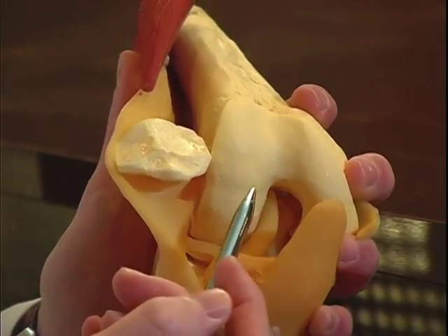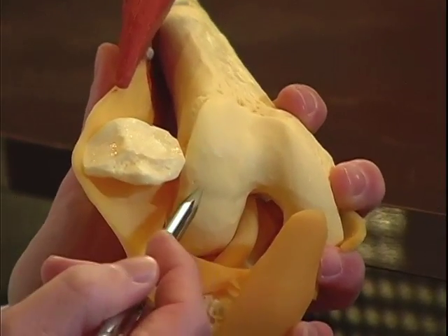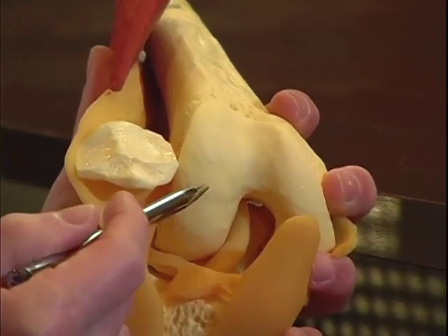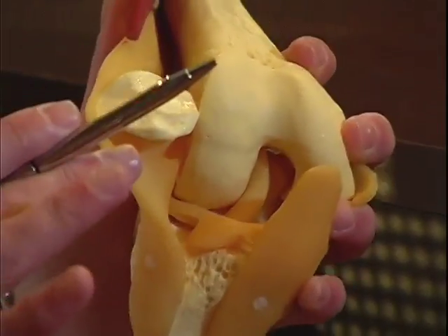When you're dealing with patients with arthritis, each of these compartments can be involved, or one compartment can be involved independent of the others, and the other compartments may be perfectly normal.